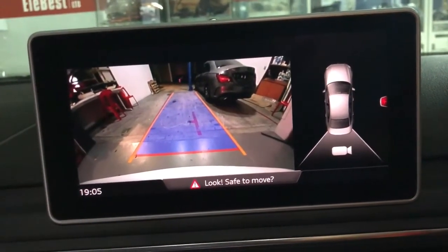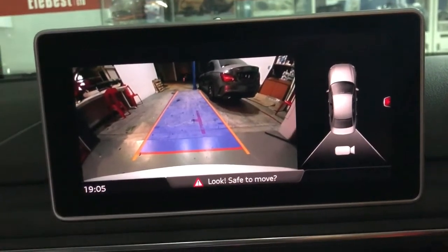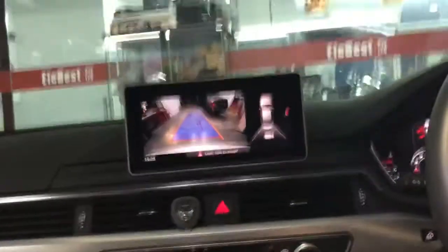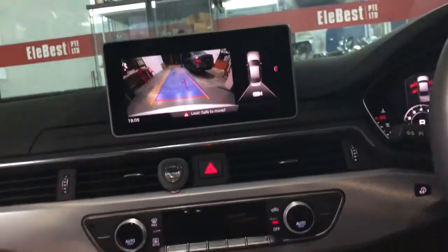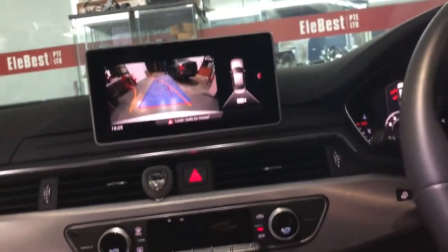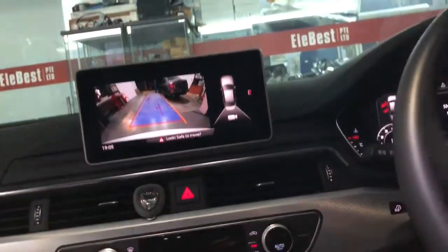This is an accurate, calibrated reverse camera with dynamic guidelines. We are from Singapore, from Elabes. Original Audi A4 reverse camera is available. Thank you for watching, bye bye.